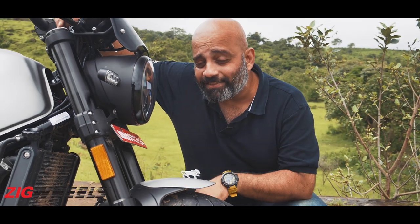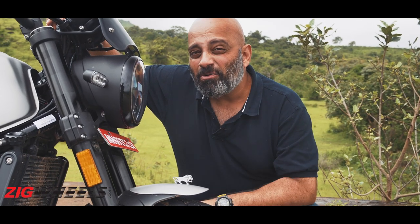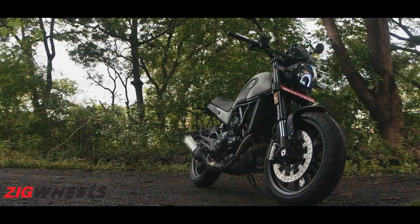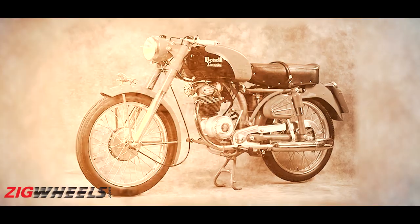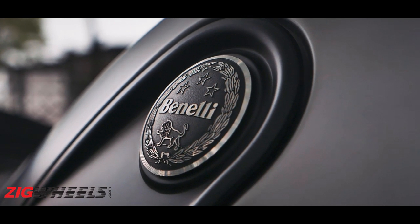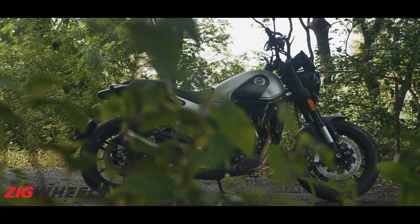The first indication that this is indeed a special motorcycle is this — the little lion of Piaggio, reserved for only the most special of Benelli's. Leoncino means 'lion cub' in Italian. First launched in 1951, the Leoncino was the first post-World War 2 motorcycle from Benelli, which played a strong role in the brand's revival. Over a period of 12 years, 13 different versions of the Leoncino came into being and over 70,000 units were produced.